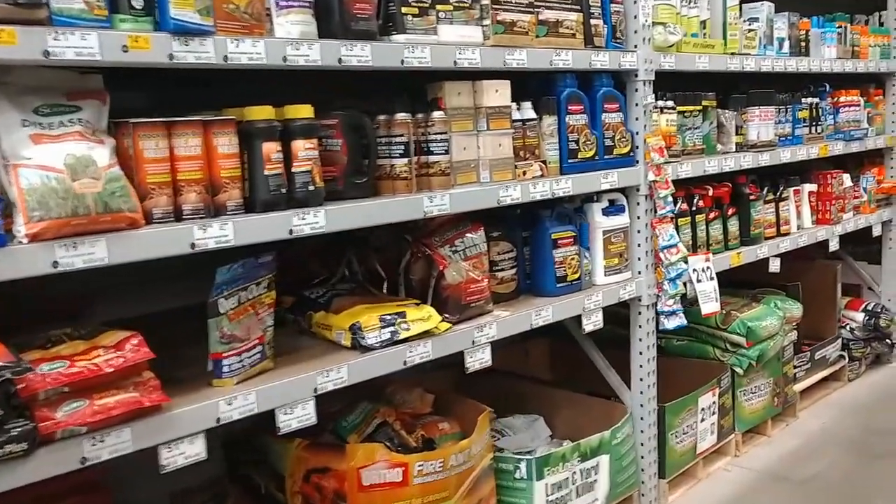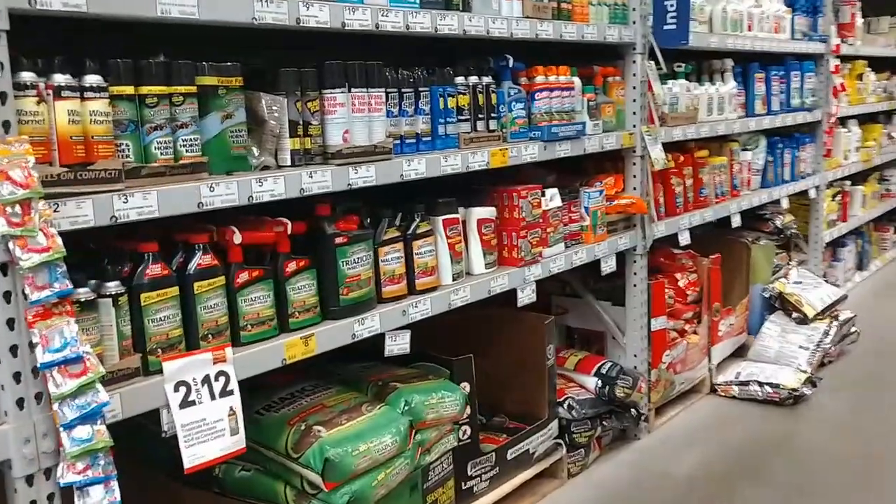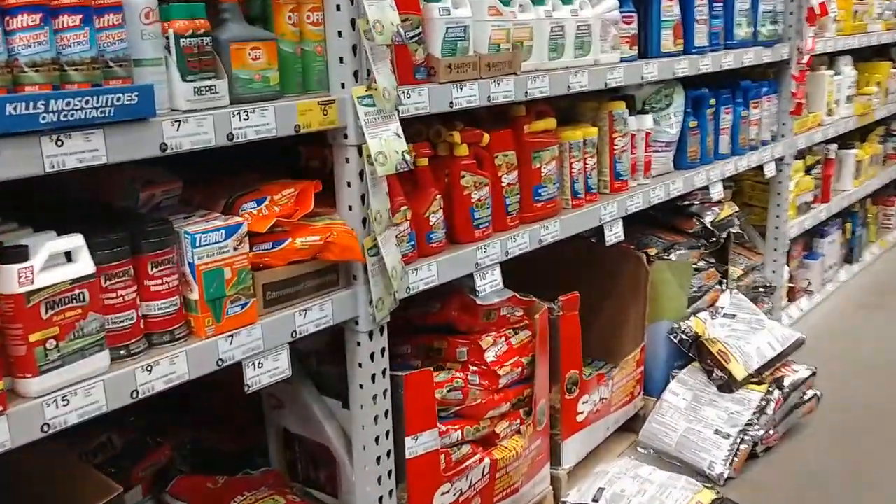Now for what product to use, there are a number of different options to choose from. When you go to the bug control section of your local hardware store you'll see granular and hose end applications, synthetic and organic, as well as a variety of different brand names. What I recommend is you look for something that is broad-spectrum, where it treats and prevents a number of different insects, and also that it's affordable. You don't need to break the bank on this product to ensure your lawn has bug control.